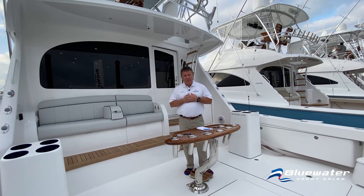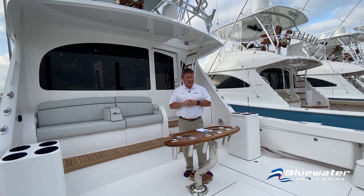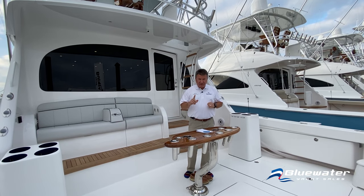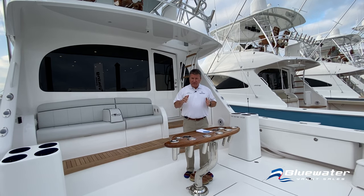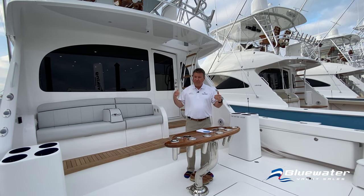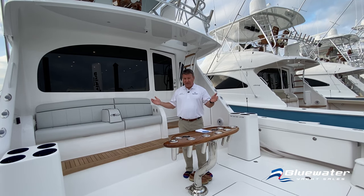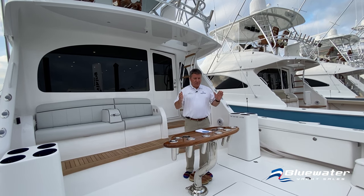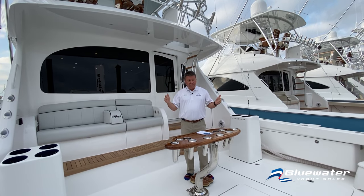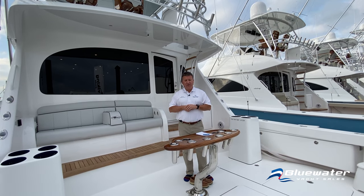Good morning everybody. I'm Scott James with Blue Water Yacht Sales. We're showing you today the brand new 58-foot Viking — this happens to be hull number 25. She's 58 feet 11 inches length overall, and with the optional bow pulpit, 62 feet 11 inches. The beam is 17 feet 9 inches, about 5 feet of draft, and full of fuel she weighs in at about 80,000 pounds.